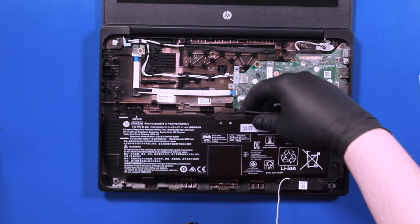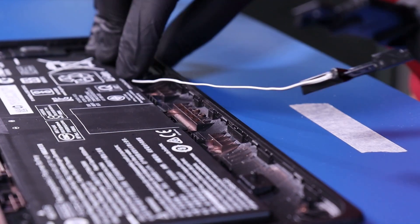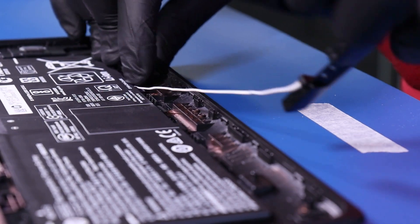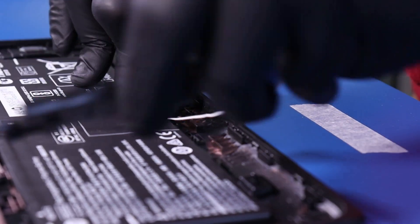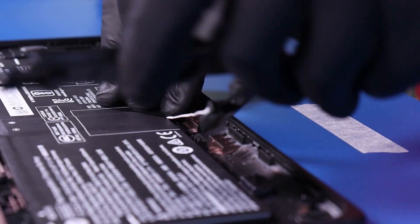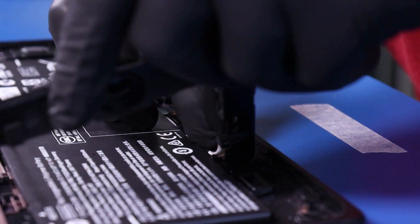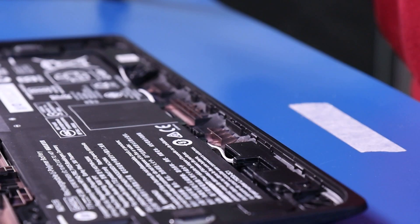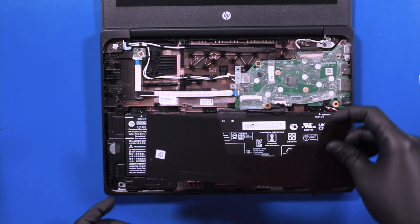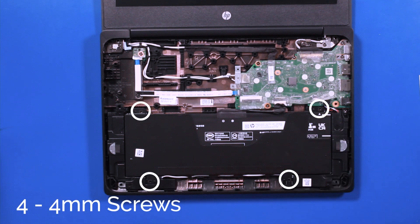Replace the battery and reseat the speaker cables. Replace the plastic covering and replace the four 4mm screws. Replace the three 2mm screws.